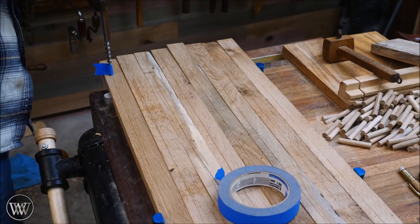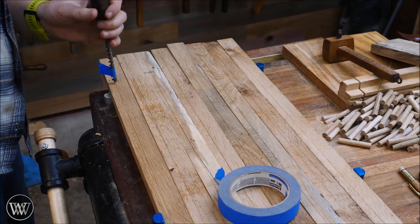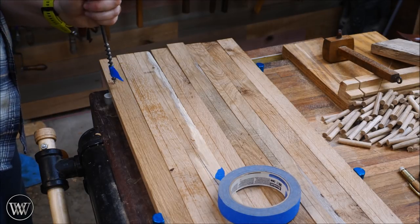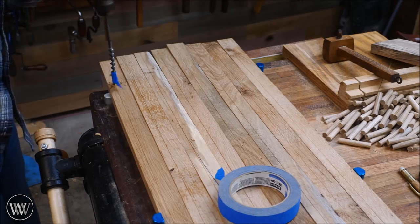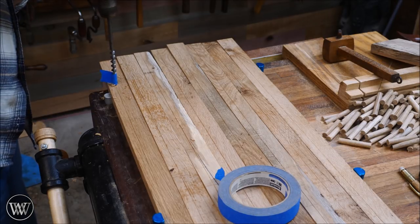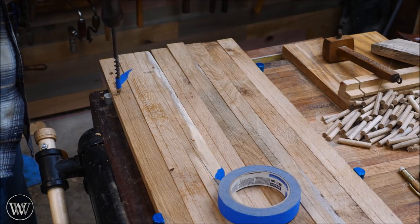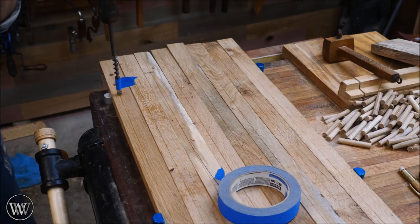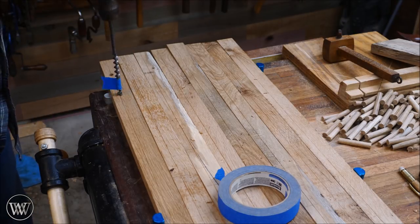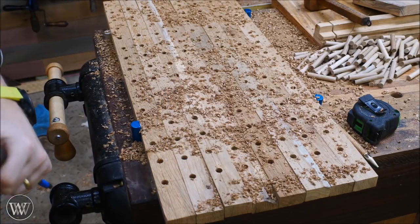Now that I have all of these marks laid out, we can go and drill all of these holes. To make it a little bit easier, I clamped them all up on the bench in the two rows of dog holes, and then slowly went to town drilling out all these holes. And if you want to talk about a boring process — this was. It took quite a bit longer than I wanted. Putting a flag on the end allows each hole to go in, but the tip does not poke out the other side.